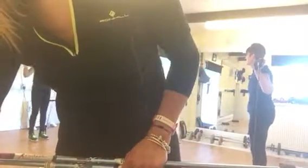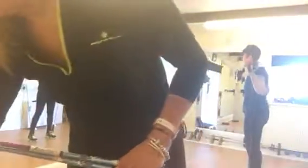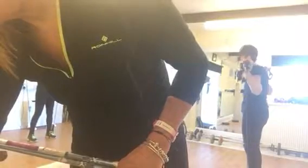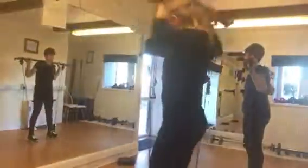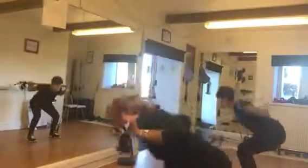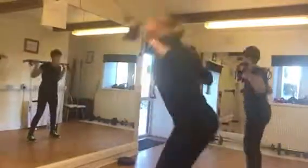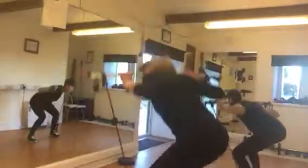Okay, and now we are going to do one round using gym sticks. This is very interesting. Here we go. We are doing bouncing squats.